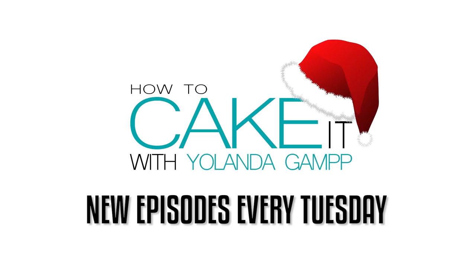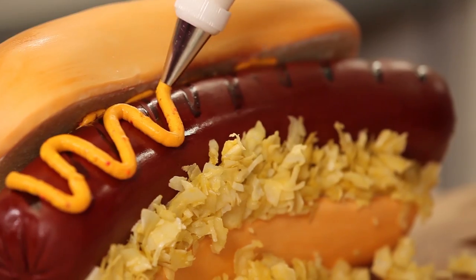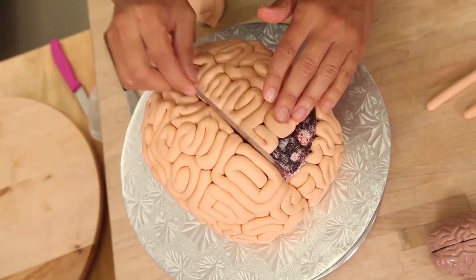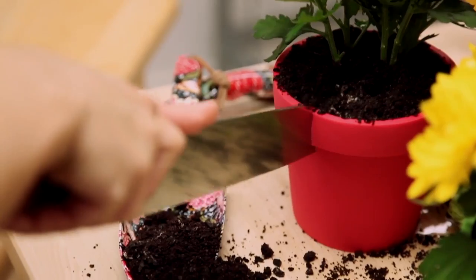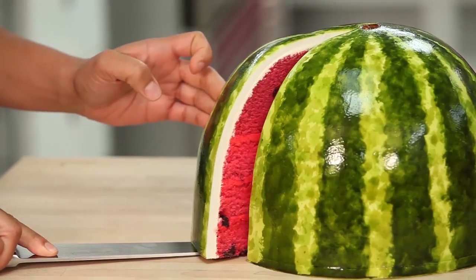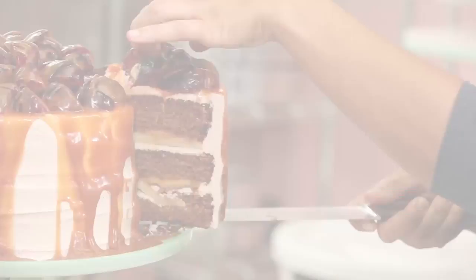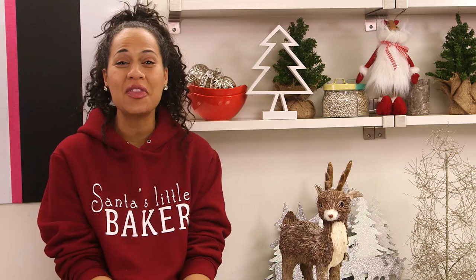This has been my first How To Cake It Christmas. In fact, this has been my first year of How To Cake It — it's been such a crazy ride. Almost a million subscribers; I can't believe that myself. It's the best Christmas gift ever. Thank you so much for joining me every week. I hope you've enjoyed the ride and I hope you'll tag along for some more into the new year. Next week there's not going to be a new cake because I need some time off, but we have something so fun and so exciting for you. I will be back January 5th, 2016.